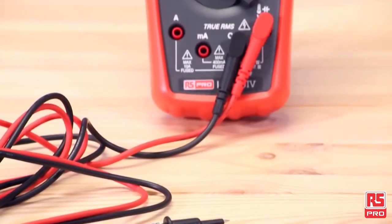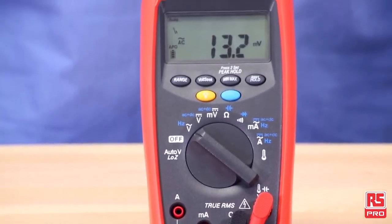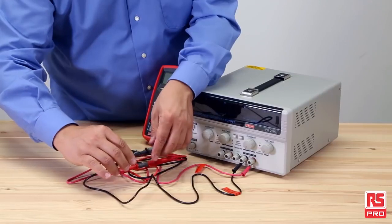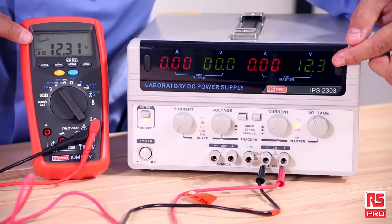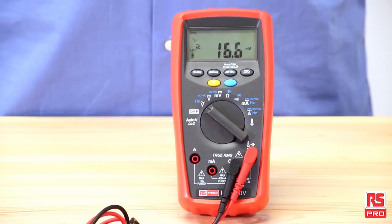The RS Pro IDM99i can measure up to 1000 volts AC/DC and up to 10 amperes AC/DC, including automatic AC/DC voltage detect with low impedance and a 0.08% basic DCV accuracy.